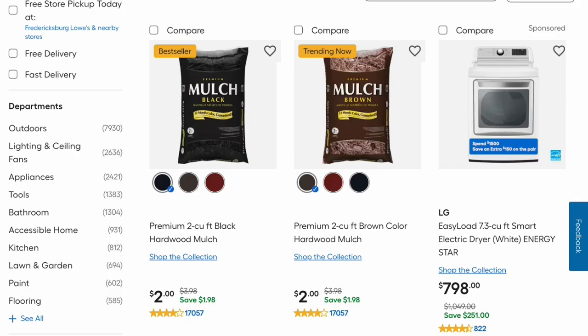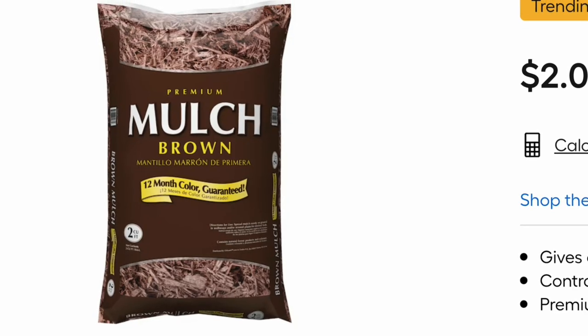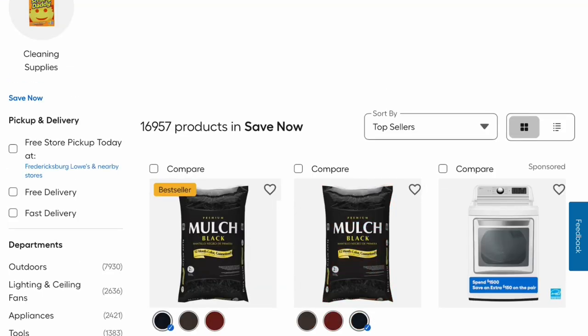Some of their top deals here are actually the mulch. This is just their premium mulch — $2, it was $3.98, and this is good through April 17th. It's got a 12-month color guarantee. Compared to Home Depot, Home Depot does have their Vigoro brand and theirs is on sale for $3. This comes in red and black.